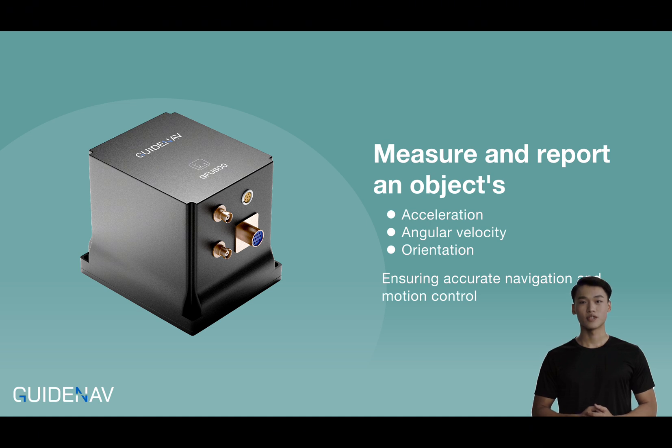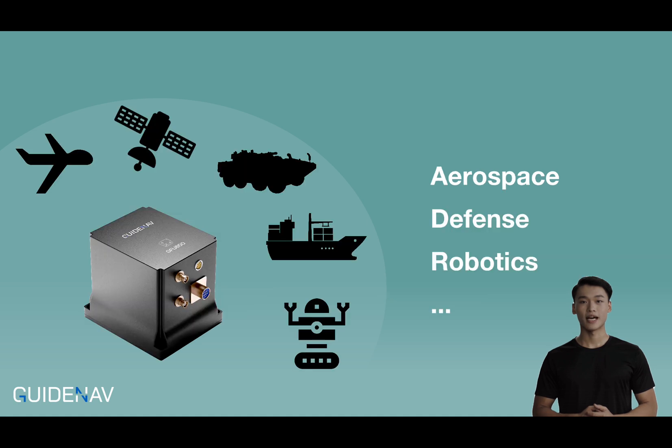The primary function of an inertial measurement unit is to measure and report an object's specific force, angular velocity, and orientation, ensuring accurate navigation and motion control. IMUs are essential in industries such as aerospace, defense, and robotics, where precision is non-negotiable.